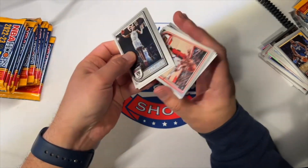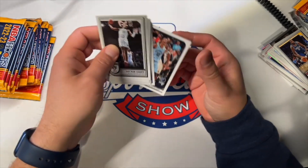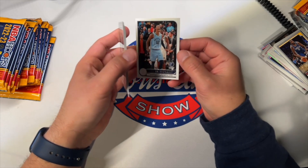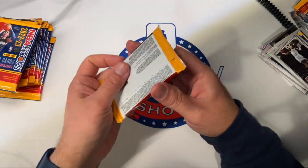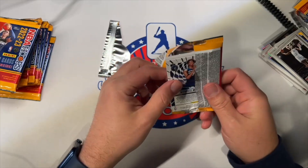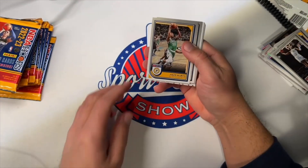Still looking for our one autograph. One more pack. And a Ja Morant — nothing like the taste of your first thirty piece. Penny Presents is the set — that's just the caption. I think we're about halfway through the box now. Still looking for our auto, still looking for a numbered rookie parallel. We have had one rookie parallel, unnumbered.